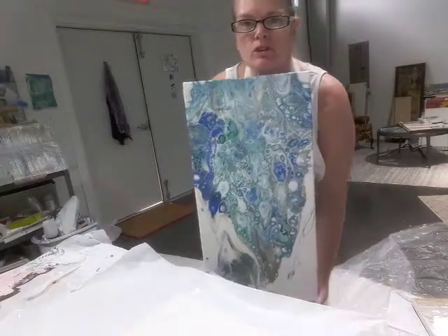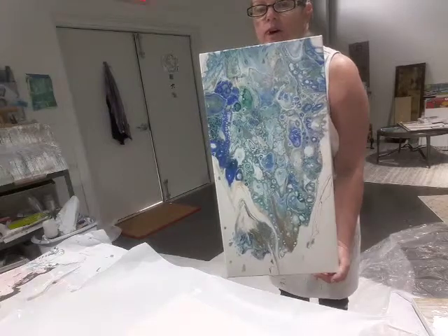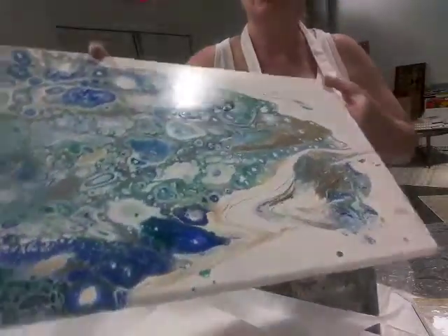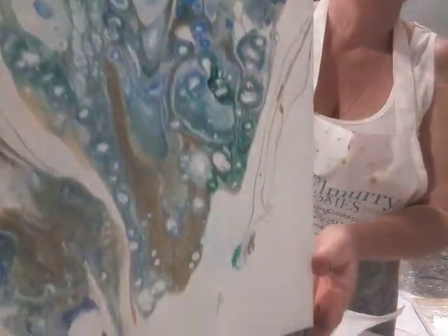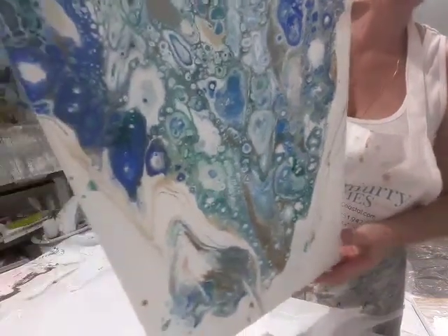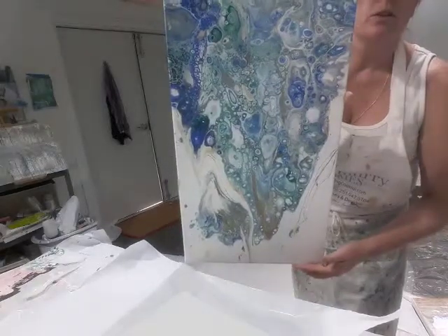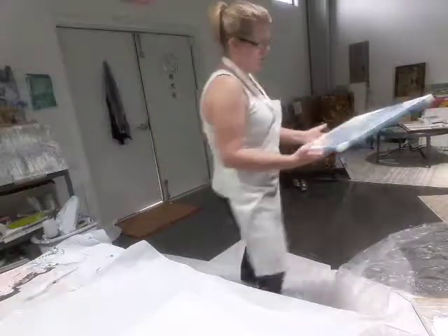Hi everyone. I wanted to show you a painting that I did not do a video of but I love how the colors turned out. I'll bring it in a little closer so you can see it. Very very coastal colors, water, lots of big cells. I'm gonna do a smaller painting today but with just golds and whites, but I love this one. It's still drying so I can't hold it up any longer.